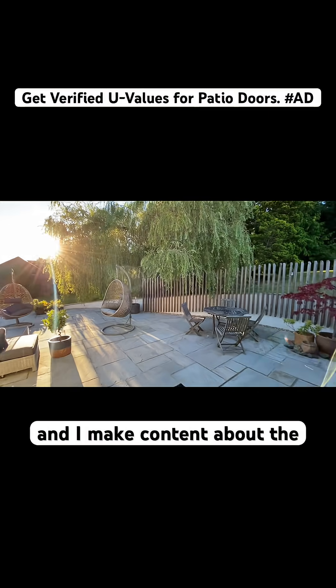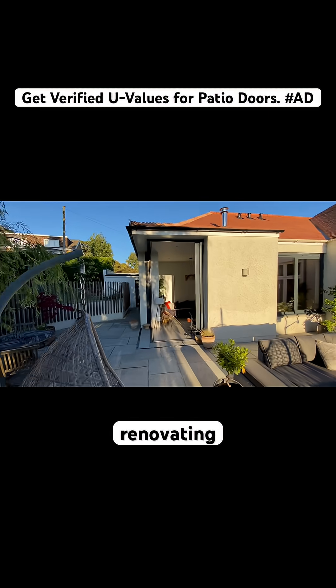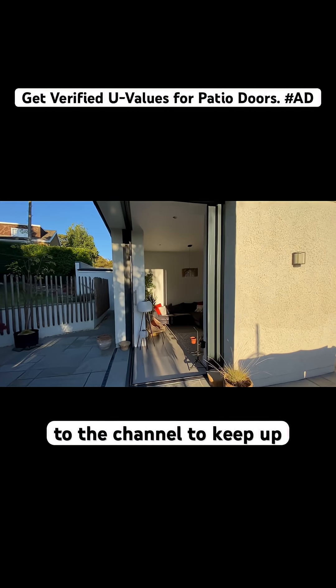My name is Neil, and I make content about the reality of altering, extending, renovating and building homes in the UK. Subscribe to the channel to keep up to date.